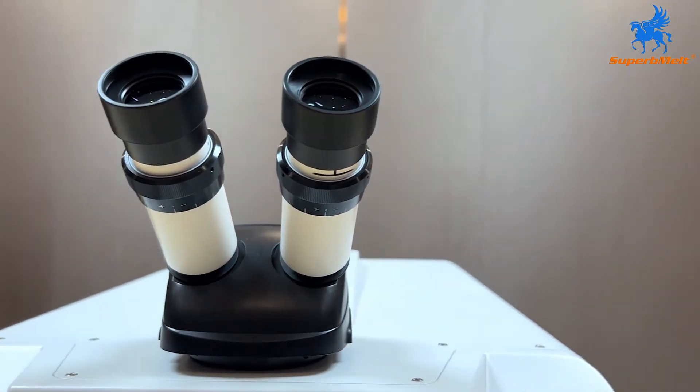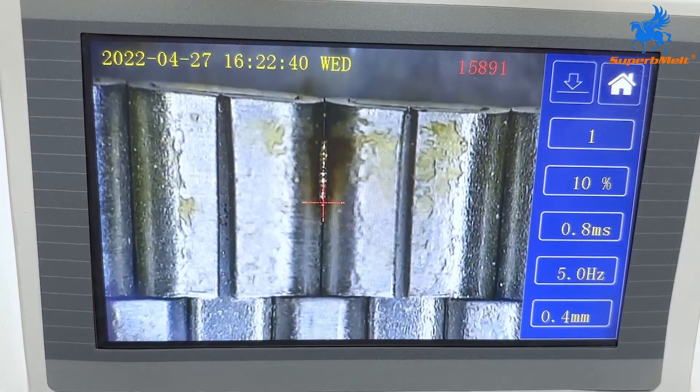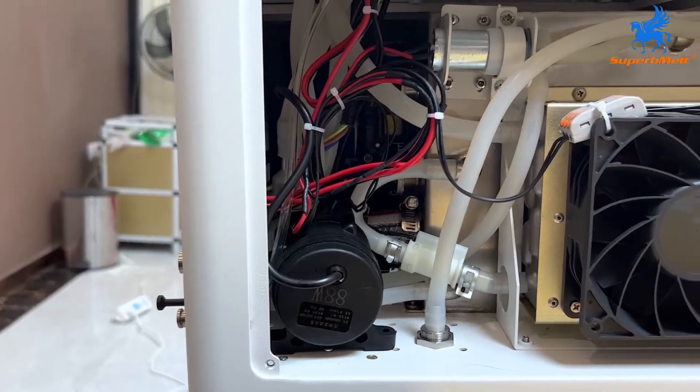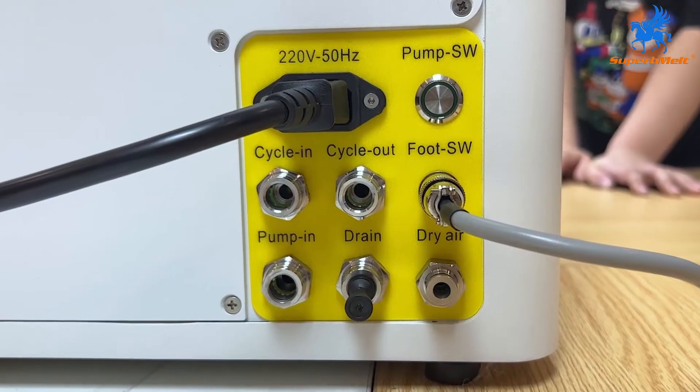It is widely used in aviation, aerospace, sporting goods, jewelry, golf heads, medical equipment, aluminum alloy dentures, instruments, electronics, machining, automotive, and other industries.